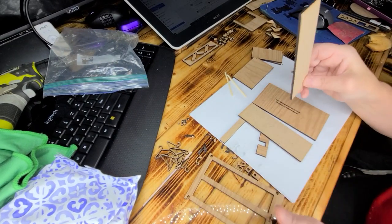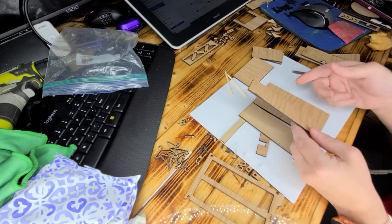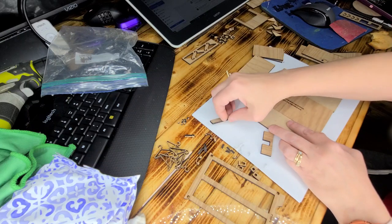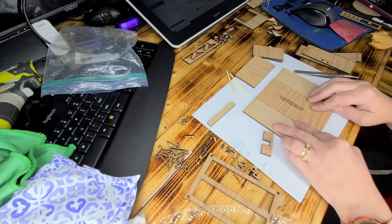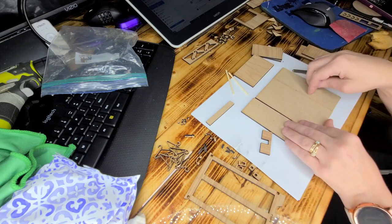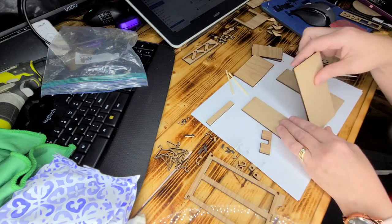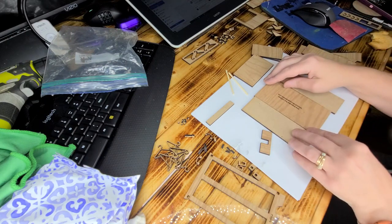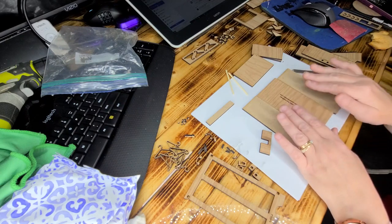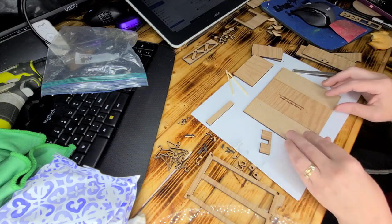To get started, take the sides and make sure you have the pattern on the outside. I just do it like a book so that the pattern is on the inside so you're looking at it when you open it. If you really want that pattern on the outside you can. I prefer to have the pattern on the inside, so inside or outside on this piece is irrelevant for pattern purposes.